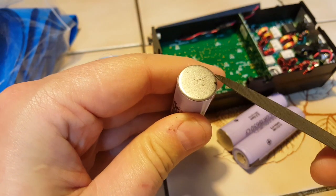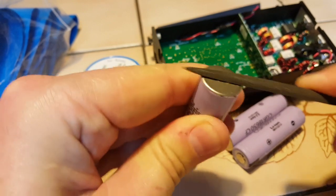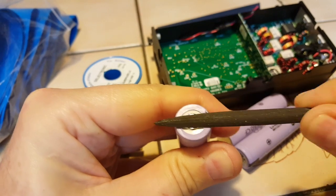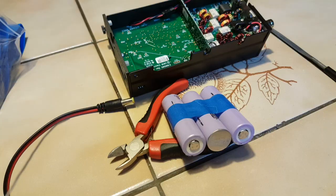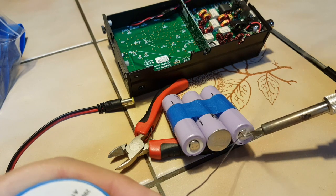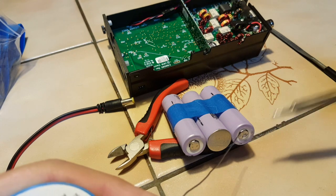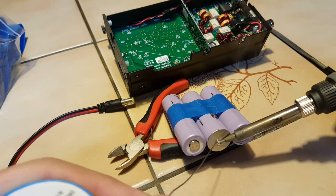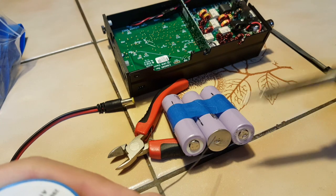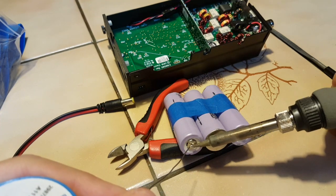First I'm going to take a file and scrape the bottom of the batteries a little bit — that's so the solder sticks better. Before doing anything else I'm going to tin those cells, and I want to be quick because I don't want to overheat them. I'll do that on both sides.